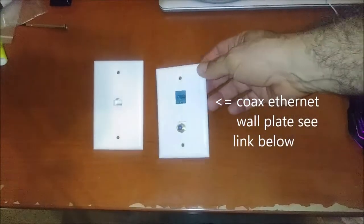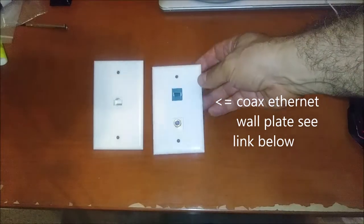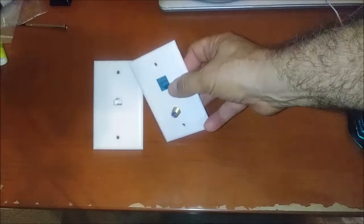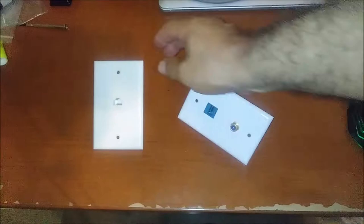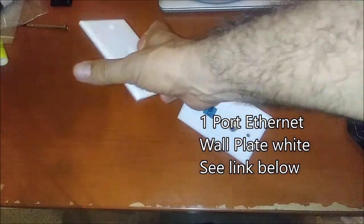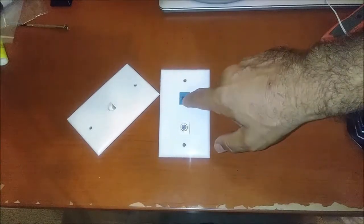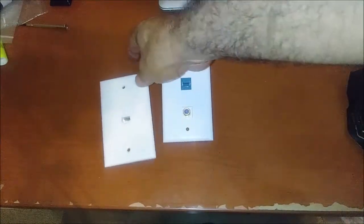Here is a plug plate that I purchased on Amazon. It has a connection for a TV cable or Comcast cable, and here you have an internet or ethernet connection. This one comes with only one ethernet connection. This is good if you have a TV cable and also want to connect ethernet, and this other one is only for ethernet connection.